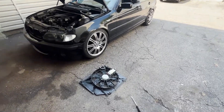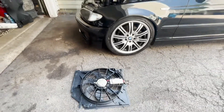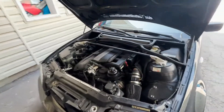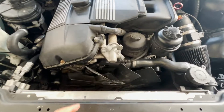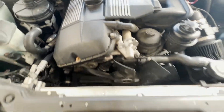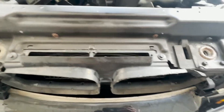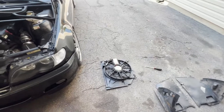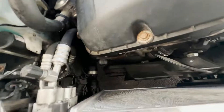Next up on the list we're gonna install an electric fan conversion — it's extremely easy in this car, literally a simple straight swap. We're basically gonna get rid of this mechanical fan and the fan clutch, and then we're gonna get rid of this front fan. For that we're gonna have to take the bumper off, and then we're gonna install just one electric fan. This is a plug-and-play thing.